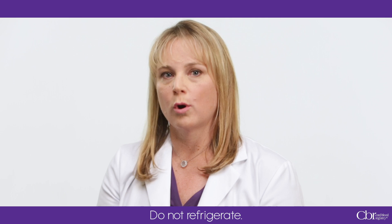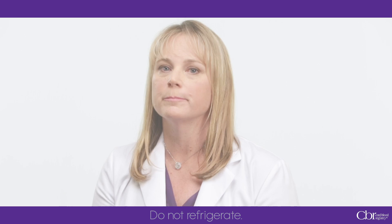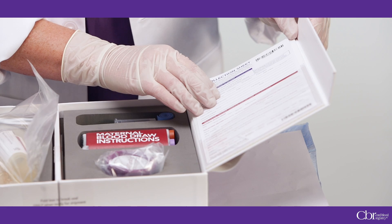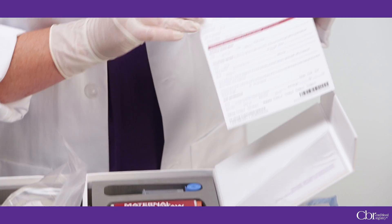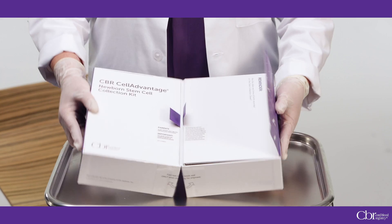Please keep collected cord blood and cord tissue at room temperature. It is important not to refrigerate the sample. We encourage all collections, no matter what the volume, be sent to our lab. Complete the health care provider and baby information sections of the data collection sheet and return the form to the collection kit.